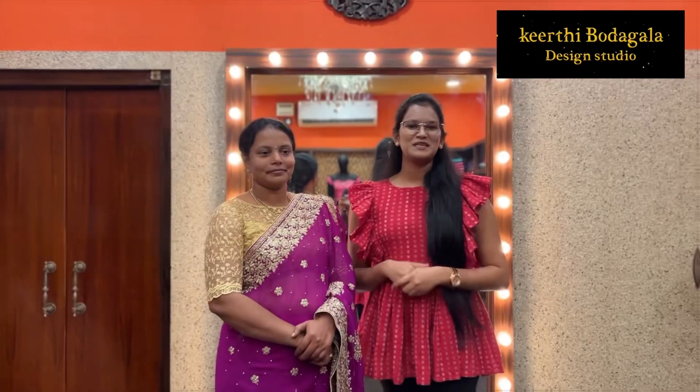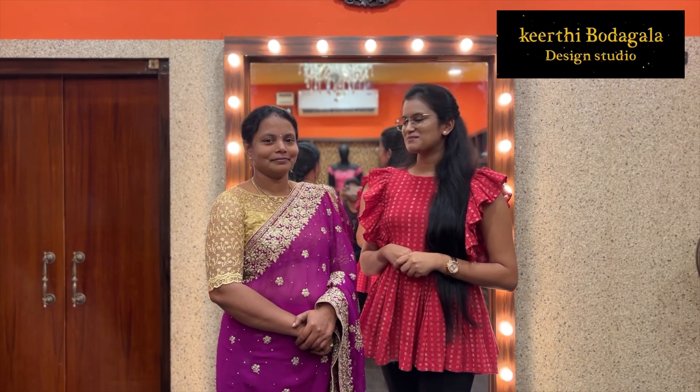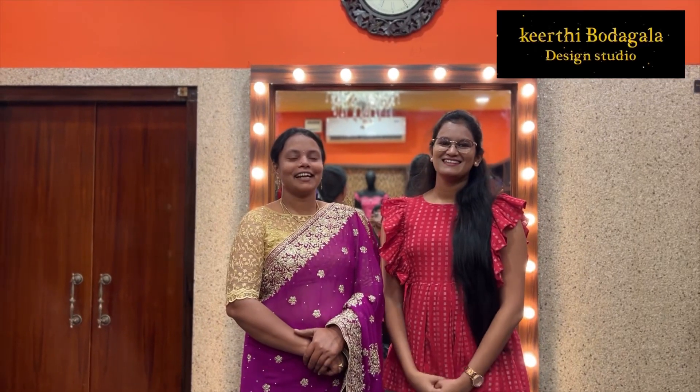Now we will see the outfits of the customer's course. First, we will exhibit the designs of our students. Satyavathi Madam is one of our students. We will finish the stitching course in 3 months. We will perform different experiences, and we will showcase the best work of our students.